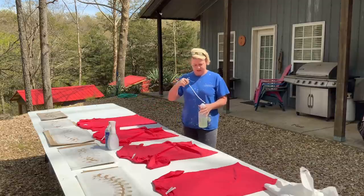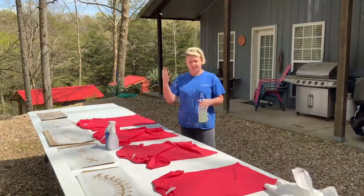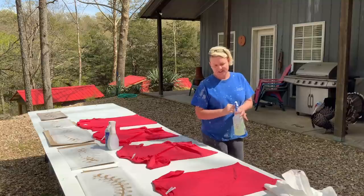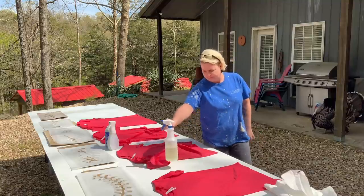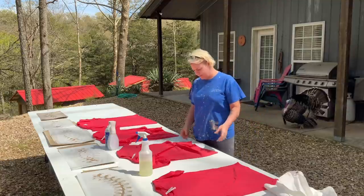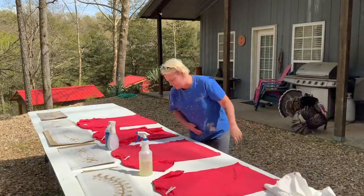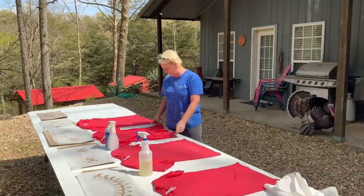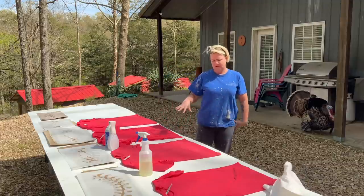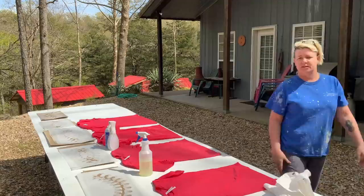I should have started this video with 'ignore the look' but this is normal. After I get that part done I lay them out flat again so the light can get to them — they need to be flat for the stencils to go on anyway. I'm going to let these process, do the other ones, and then come back for the actual stenciling.